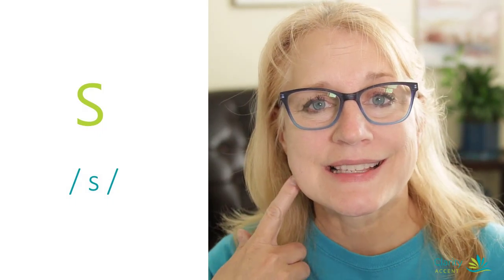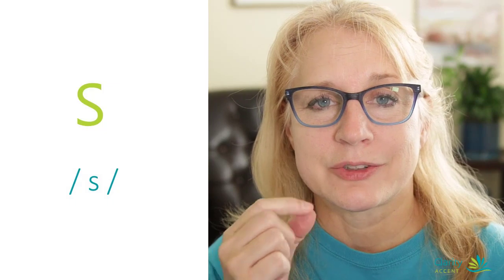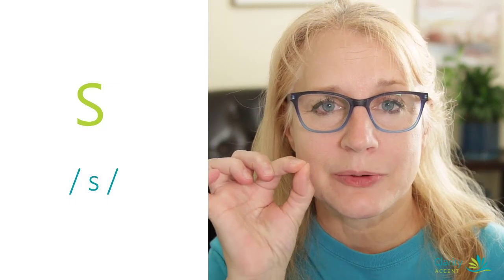Today we are going to practice the S sound. The S sound can be tricky even for native speakers. It should sound like this: ssss. A very skinny stream of air should be coming out the front.